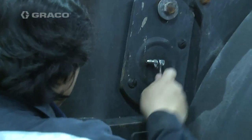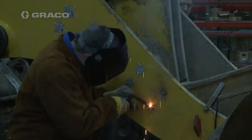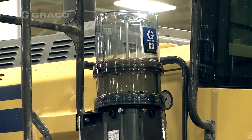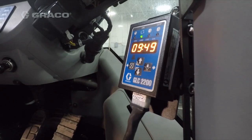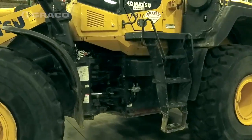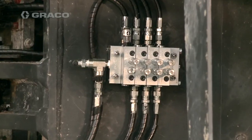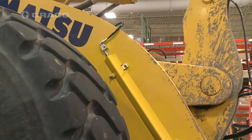With two experienced installers, this system takes two full days to install. It's going to consist of the G3 pump with an 8-liter reservoir, GLC 2200 controller, MSP divider valves, performance indicators, as well as a proximity switch, all hoses and fittings, and any product-specific guarding that you need.